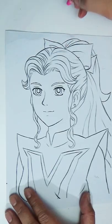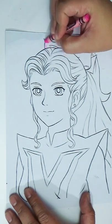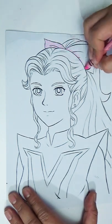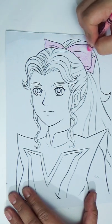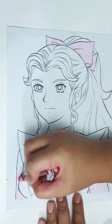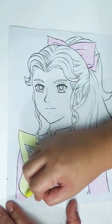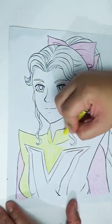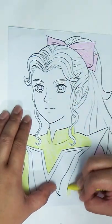Hi there, and welcome back to my channel. Today, I'm going to give you tips on using crayons so that you can unleash the potential of this underrated art material. As we all know, crayons are usually associated with kids' art materials and are very seldom regarded as something to be used to make a decent artwork. But from what I discovered, it is very much possible to use crayons in making great art. And today, I'm letting you in on the secrets, and I'll give you tips and tricks on how you can make crayons work.